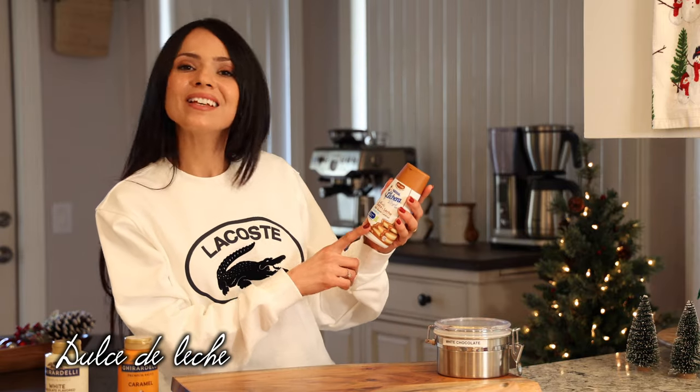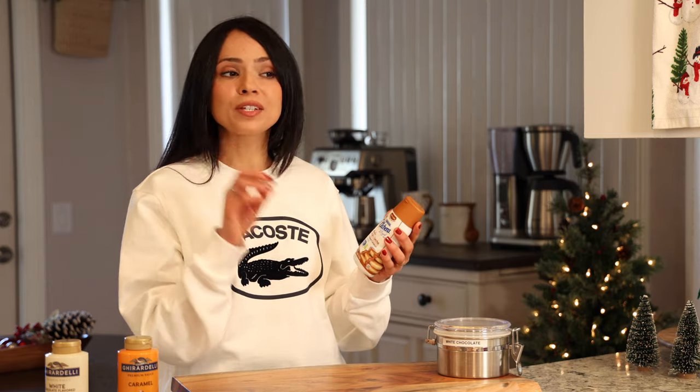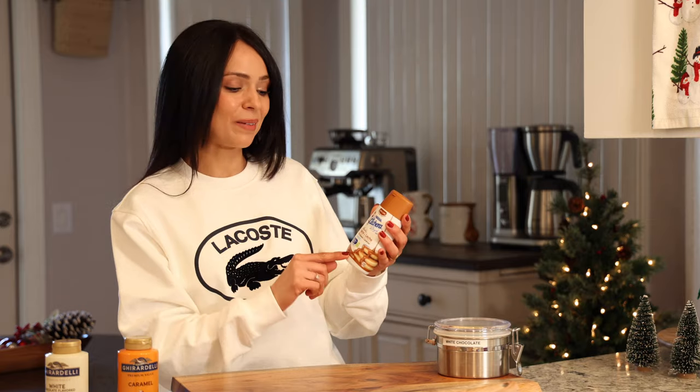We also need some dulce de leche — this is a milk-based caramel. I really like the flavor of this one. Despite the name of the drink, we're not actually going to be tasting white chocolate. The caramelized and nutty flavor is going to come from this sweet cream sauce, so I highly recommend you use it. If you cannot find it in your store, a regular caramel sauce would work — it's not going to give you the same flavor, but it's a very good substitute.